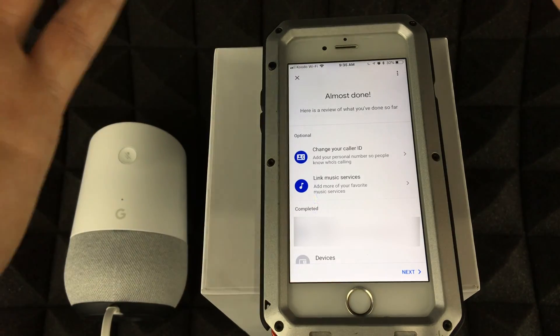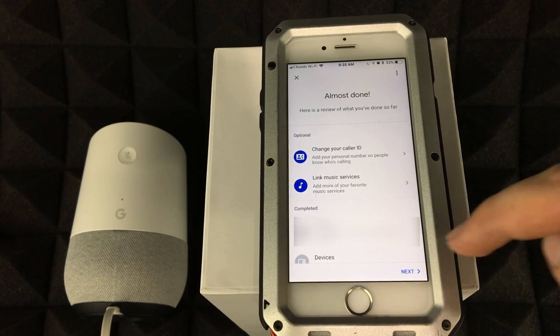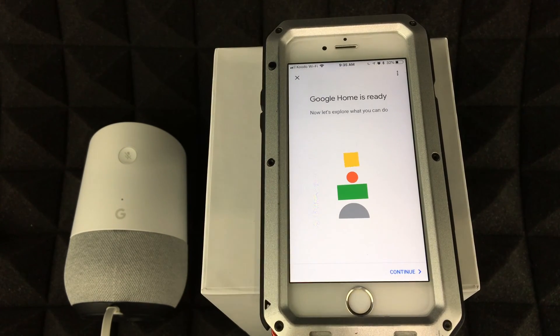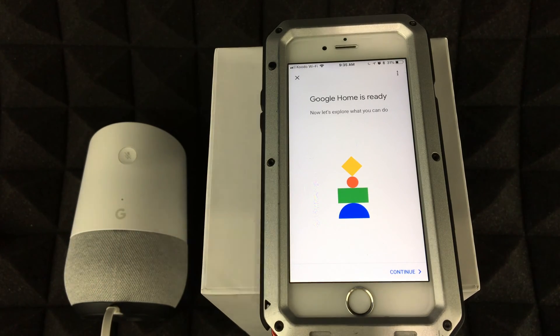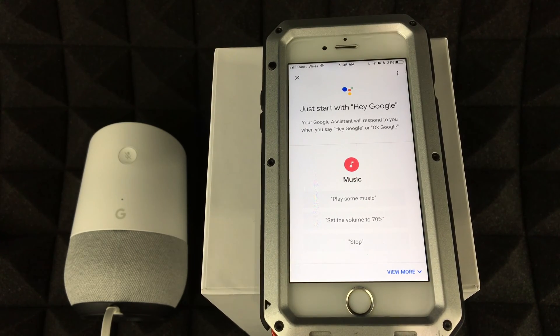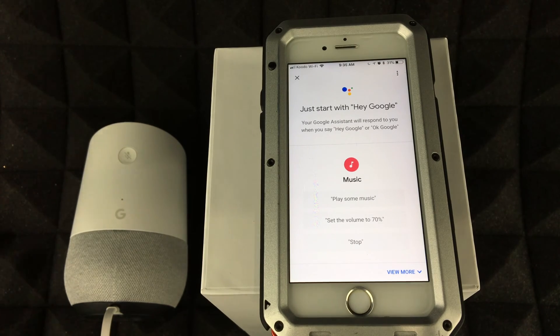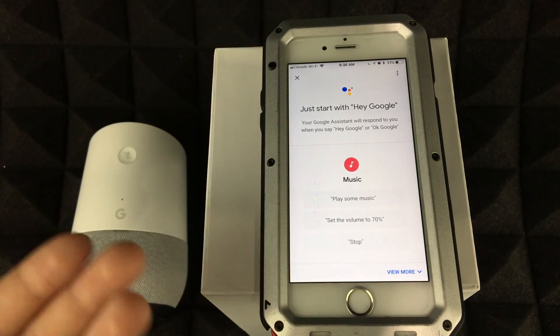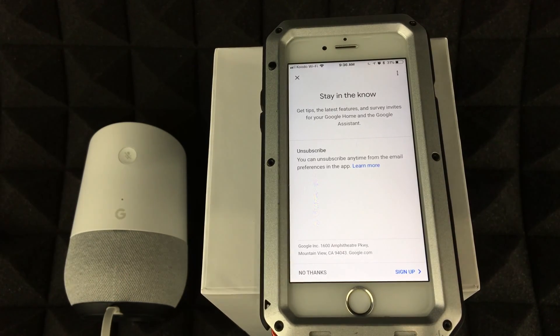Tap Next. This screen gives you a breakdown of everything that's been set up — review it, change anything you want, and go Next. Your Google Home is now ready. You can explore what it can do. You should hear: 'Hi, I'm your Google Assistant, I'm here to help.' Just start by saying 'Hey Google.'